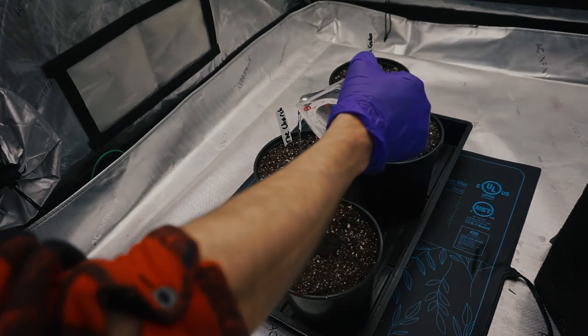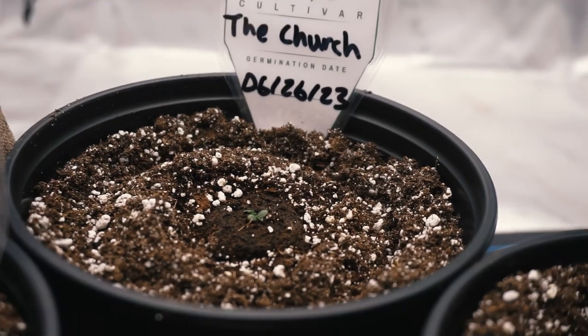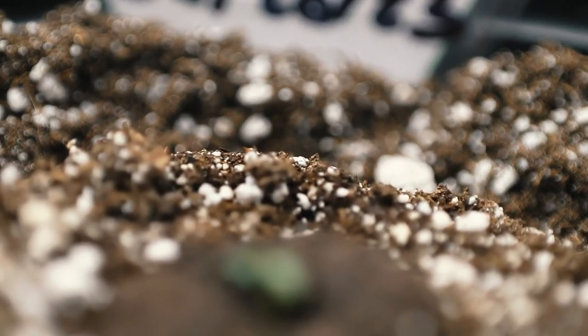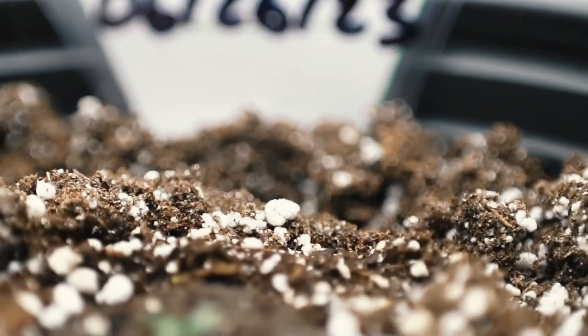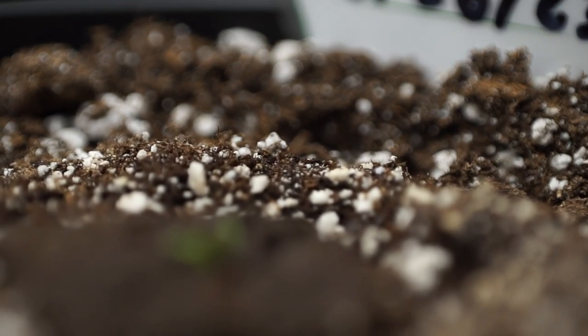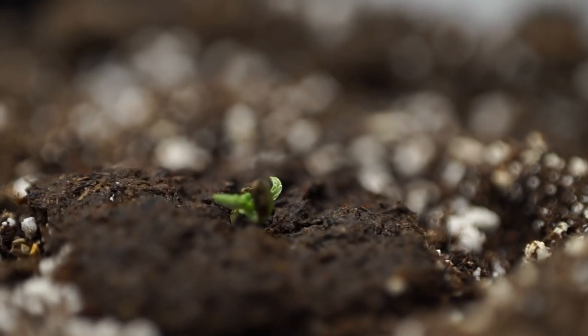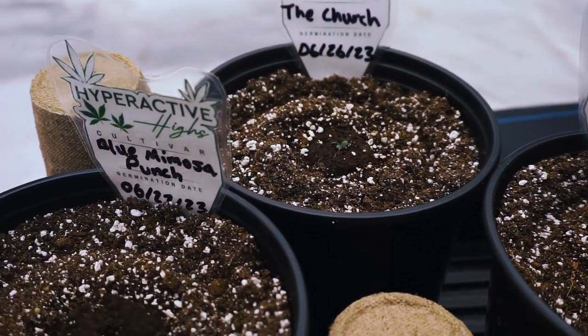Seven days after our seeds hit the water, we are looking pretty. At this point, I like to give my photoperiod plants another seven full days to start stretching their roots out before I start feeding them and counting week one of veg.